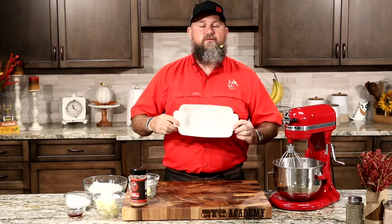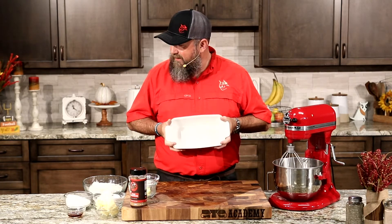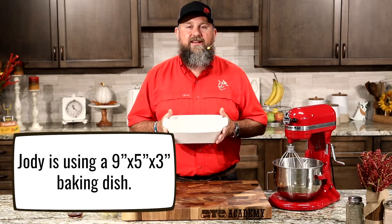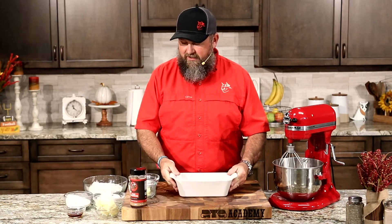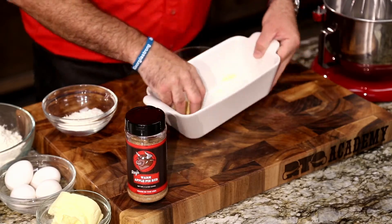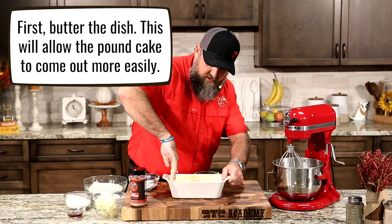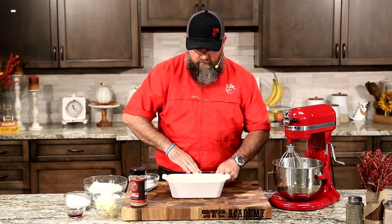Let's get going. First thing we're going to do is butter and flour our 9x5x3 baking dish. This is oven safe, so of course we can use it in the Rectech. We've got our delicious butter here — just butter the inside and make sure that it's fully buttered. That way your flour will stick, and then you'll be able to just slide that pound cake right on out.